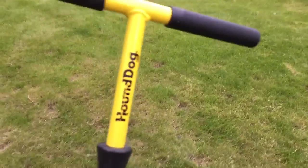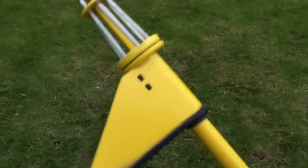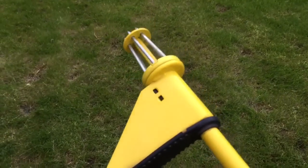Hey guys, Peter Von Panda here. Out in my yard, been pulling weeds and one of the things that I love is my Hound Dog weed puller, and I want to show you how this works because finding these are a little bit tough.